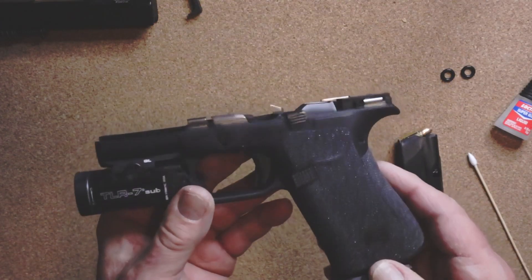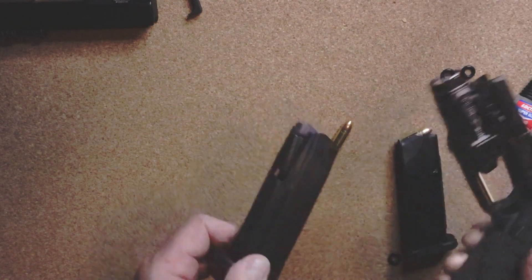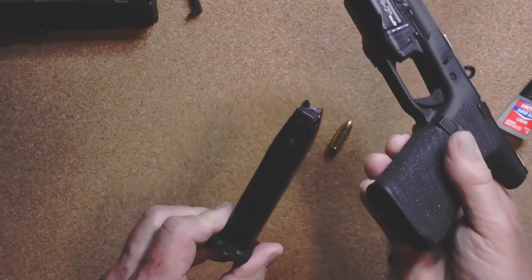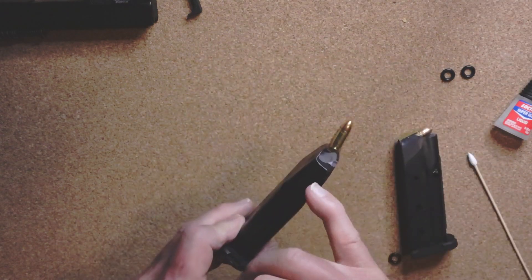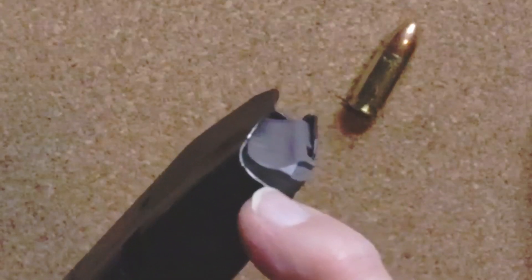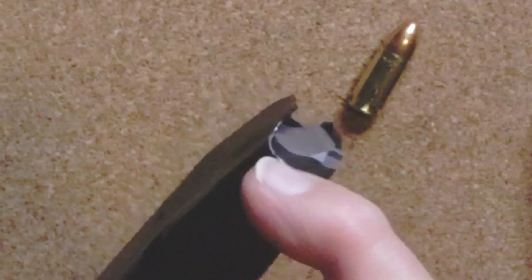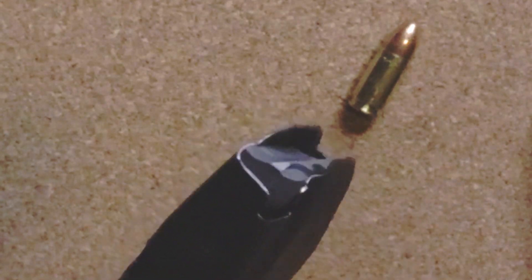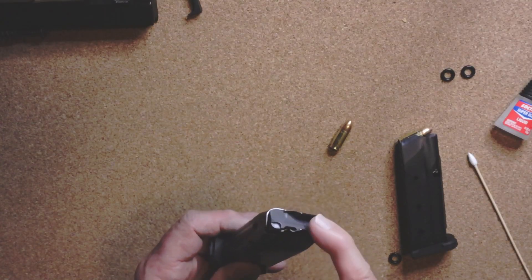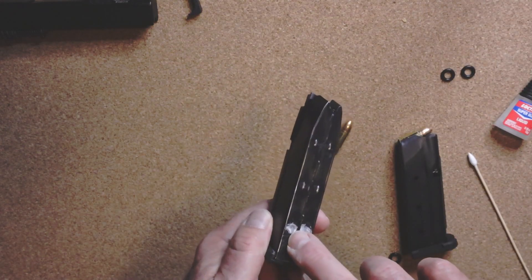The issue has nothing to do with the spring - some people said it was a spring catching in there. I spent about a week trying to diagnose these magazines. All you have to do is take a fine file, bevel this down a little bit, probably about a millimeter, and leave everything else the same.